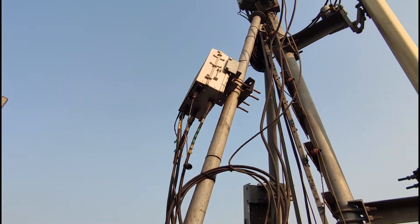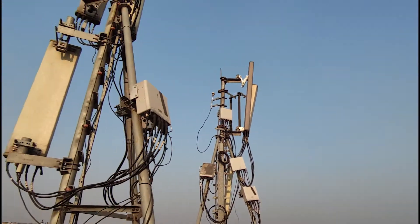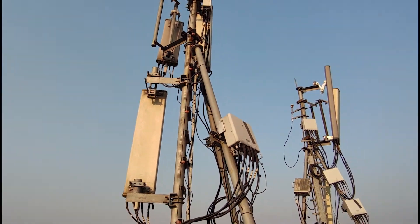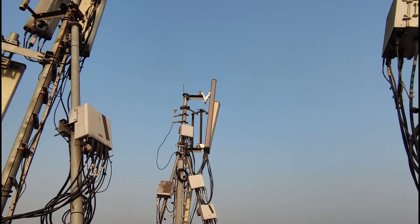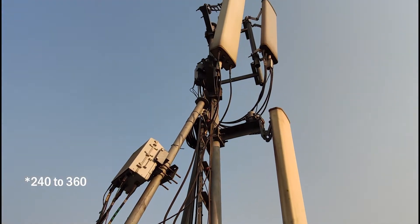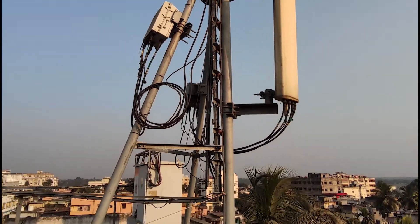It seems this one is for the alpha sector covering 0 to 120 degrees. This one is for the beta sector covering 120 to 240 degrees, and finally this one belongs to the gamma sector for 250 to 360 degree coverage. So that's a very typical three-sector cell site installation in place.